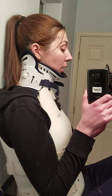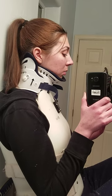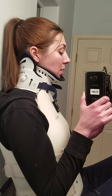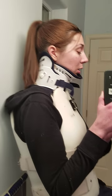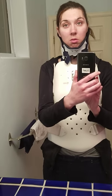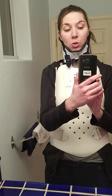My neck moves forward and back, and that motion I feel in my lower thoracic. The neck also moves left and right, and it moves up and down.